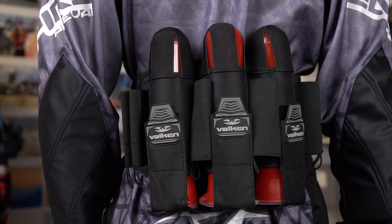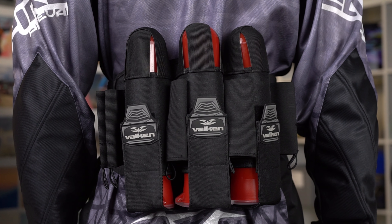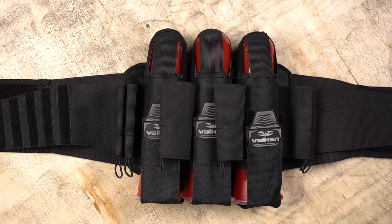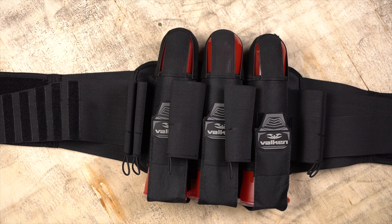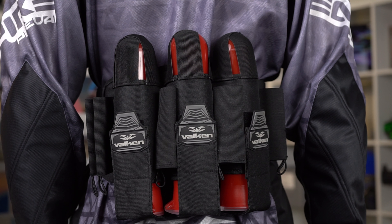Valken also makes the Crusade Harness. The Crusade only comes in black and can only be had in a 3+6, so you're able to put 9 pods in it. The Crusade Harness is $44.95, and it's definitely constructed quite a bit better than the Fate Harness. The materials are better, it just feels better, and the pod holders are more rigid so they'll hold up over time.